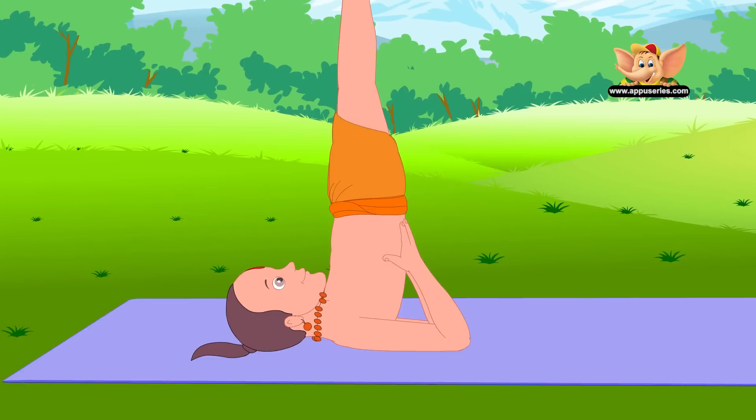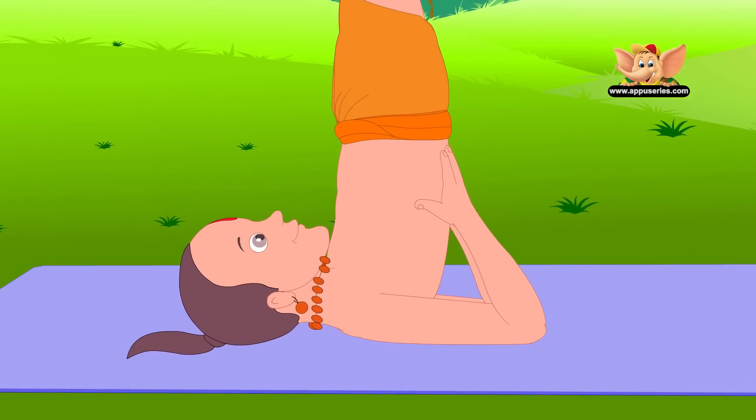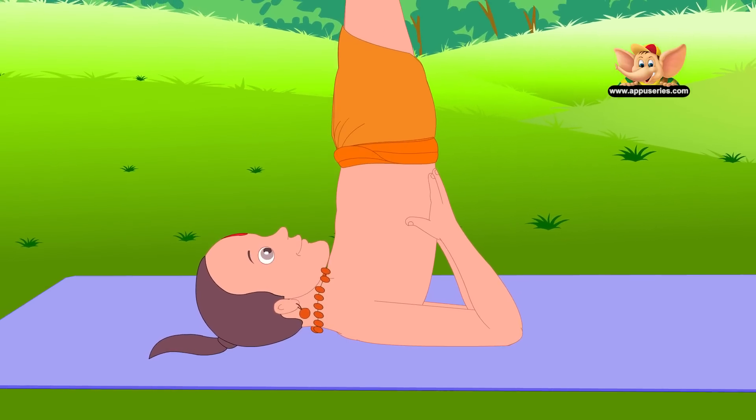Let only the back of your head, neck, shoulders, and upper arms touch the floor. Keep your toes pointed. Remember to breathe normally. Stay in this pose for one to three minutes.